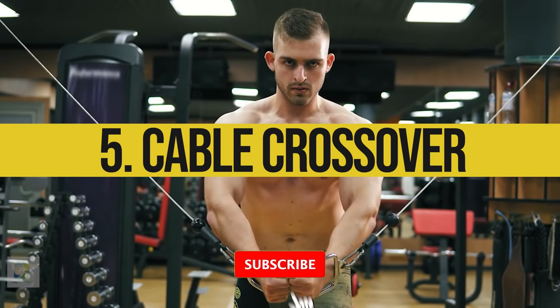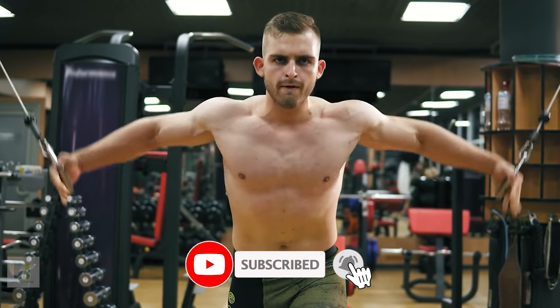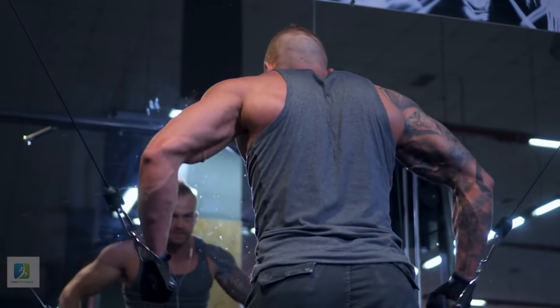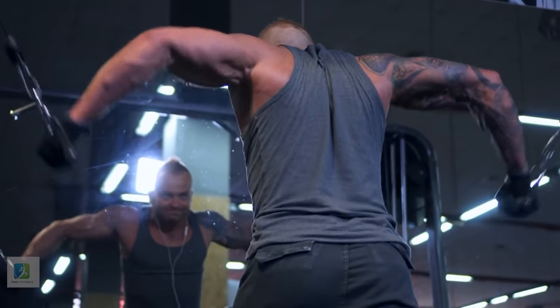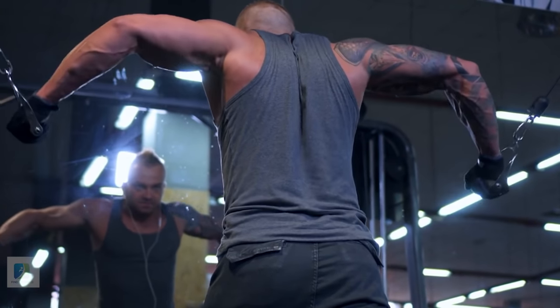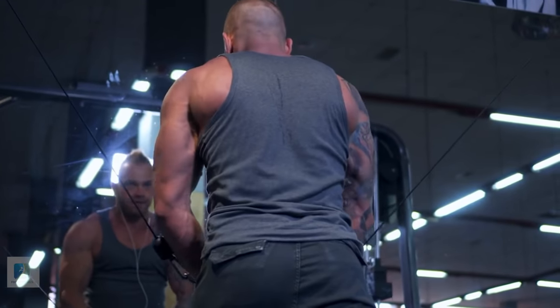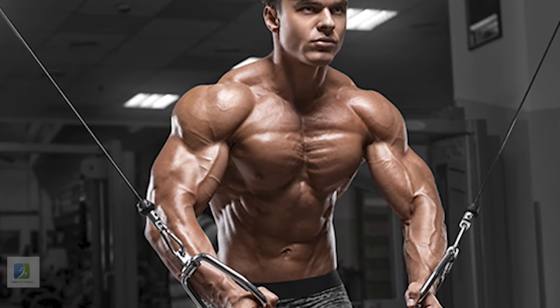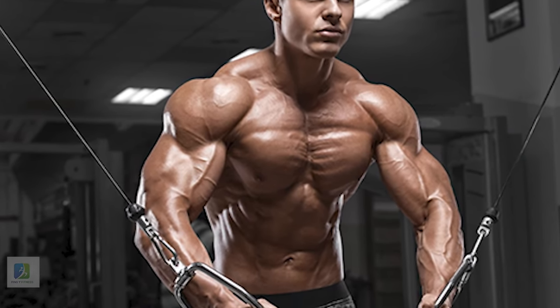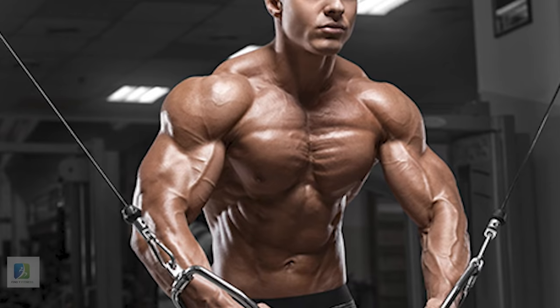5. Cable Crossover. Stand between two facing cable stations with both pulleys set midway between the top and bottom of the station. Attach a D-handle to each pulley and hold one in each hand. Keep your elbows slightly bent and step forward so there's tension on the cables. Flex your pecs as you bring your hands together out in front of your chest. Alternate stretching and flexing after each set.